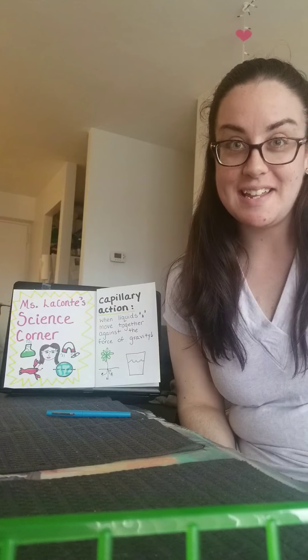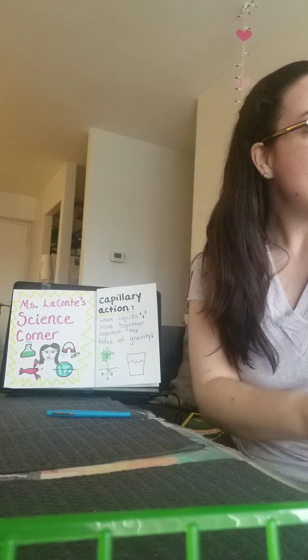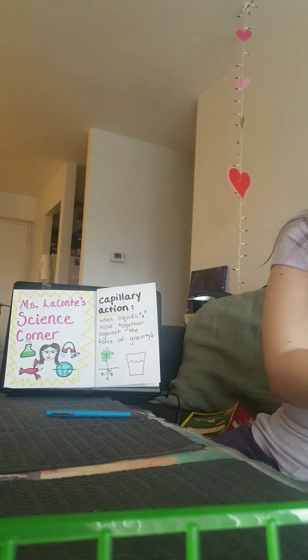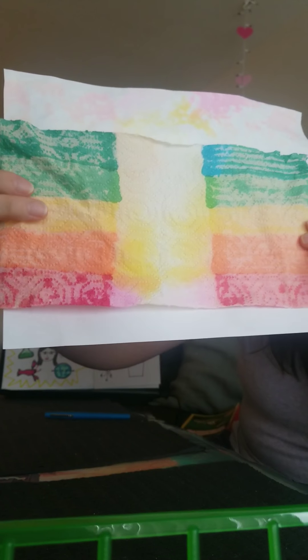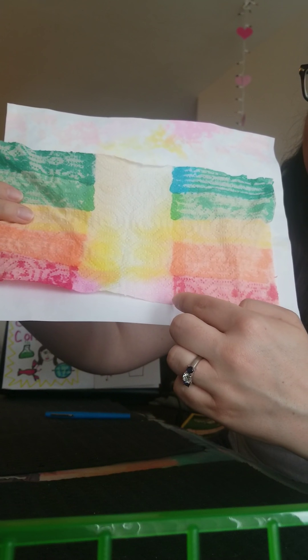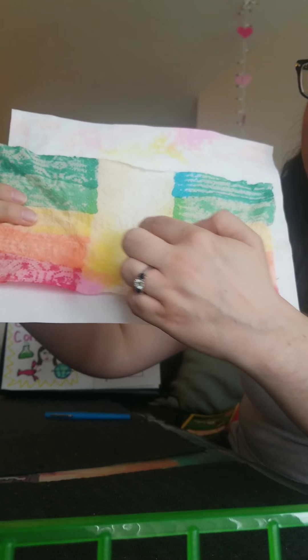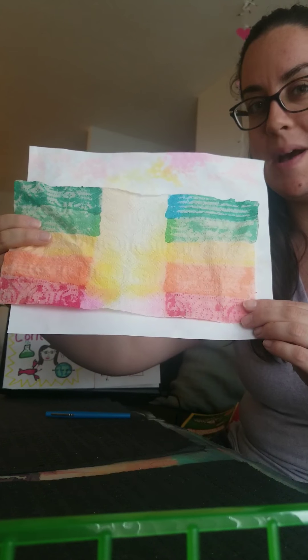So last night I took my paper towel off of the cup of water and here is what I saw. You can see that the best rainbow action seemed to happen right on the red stripe, the orange stripe, and the yellow stripe too. Do you have any thoughts about why that might have happened?